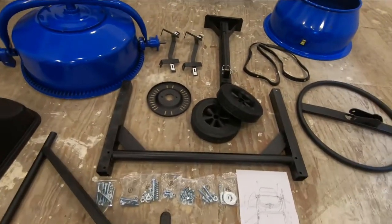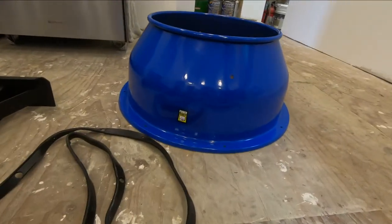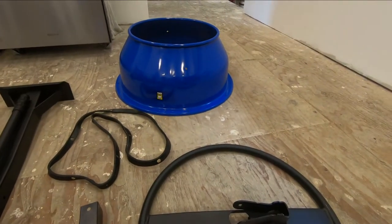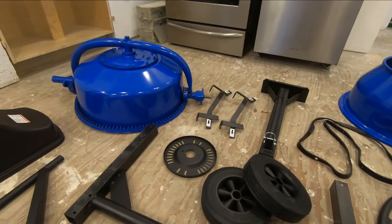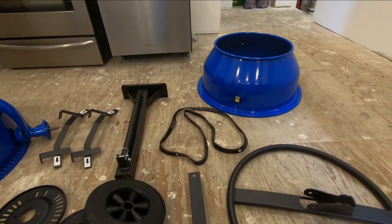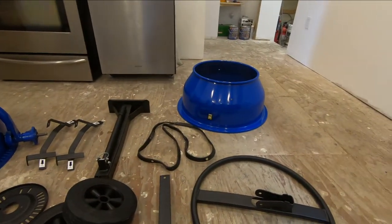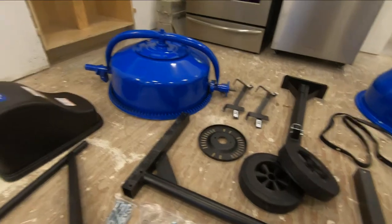The brand is called Power Fist. It's available at Princess Auto in Canada, but it's the same kind of thing you get at Harbor Freight in the United States. It's Chinese stuff — knockoffs of better stuff elsewhere. I paid $189 Canadian for this on sale, which is about $150 US.